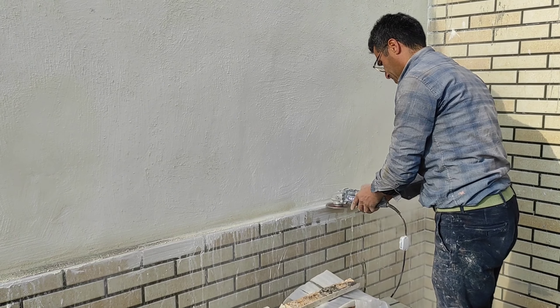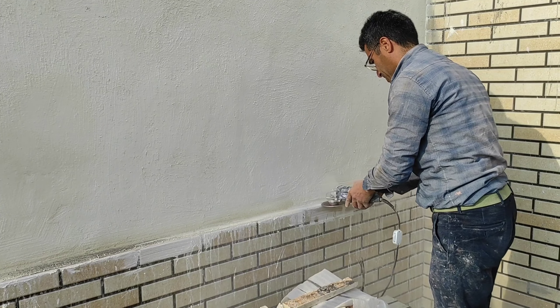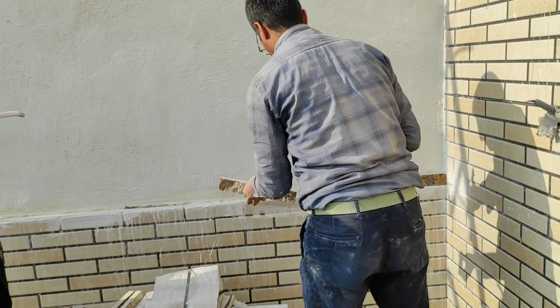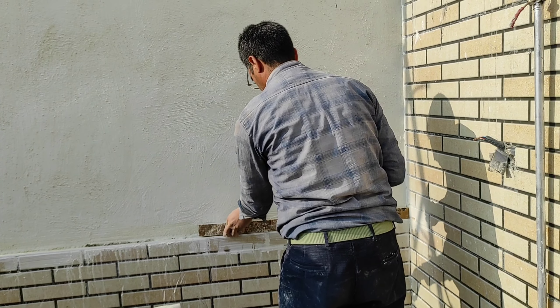As always, builder guy started by making sure that the line we were going to put the wall on was straight, and then he started sticking the antique rocks until my mom joined him.